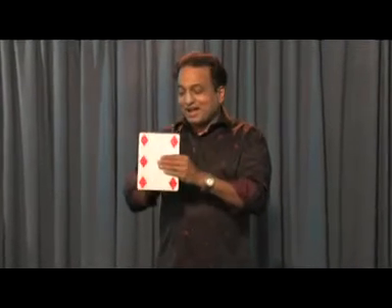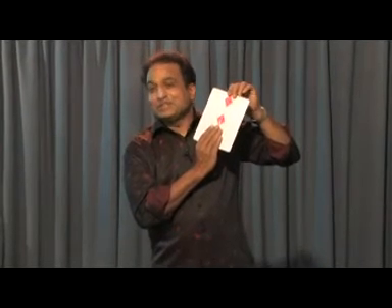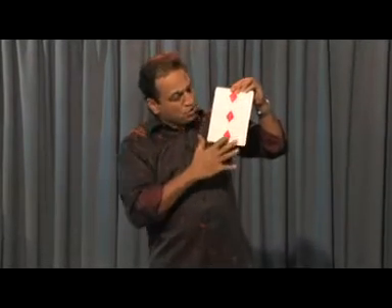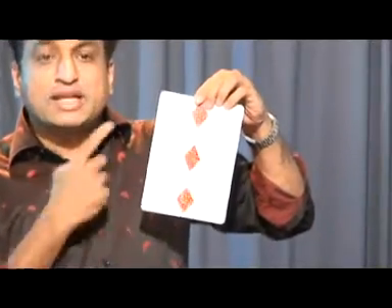You don't understand? Oh yeah. Now tell me, when you say three how many will be there? Two. You are right. One and two. You will know. Oh my god. Three.